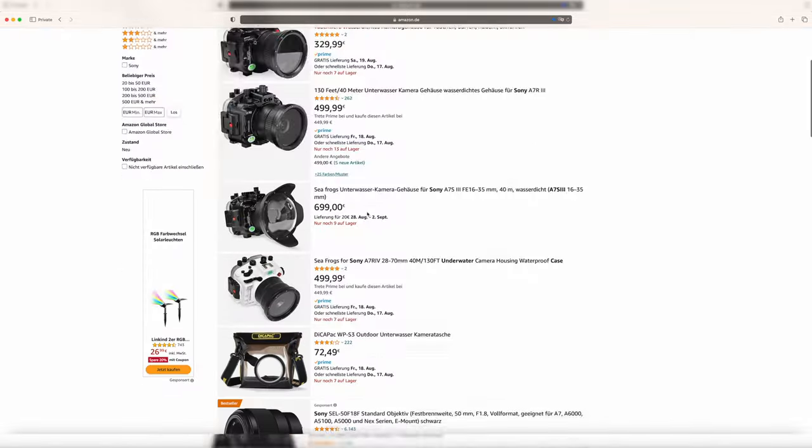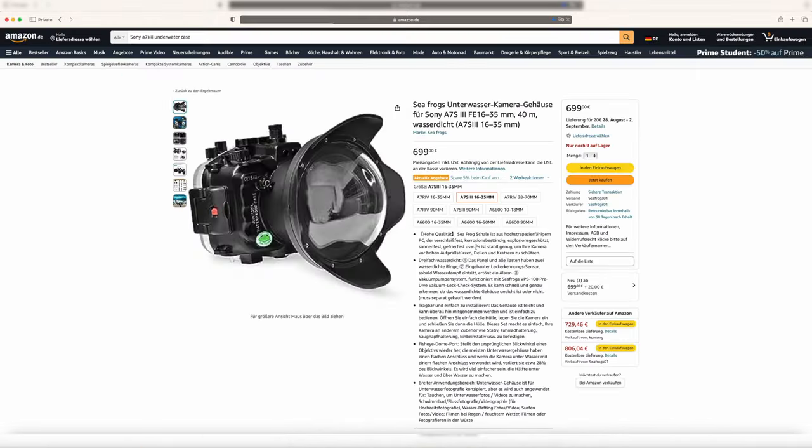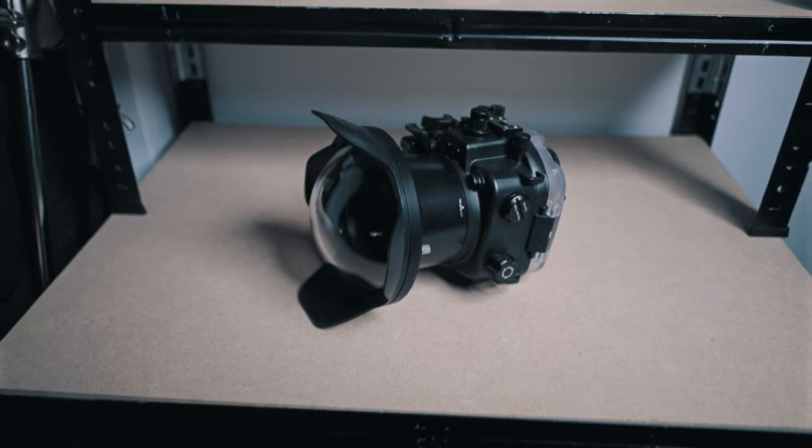So I went on Amazon to find an underwater housing for it. There are a lot of options including this bag, which was just way too fishy for me. So I went for this Seafrogs underwater housing for about 700 euros. And boy, is this underwater housing insane. I never expected it to work this flawlessly, especially for the money.